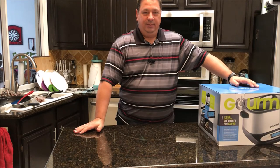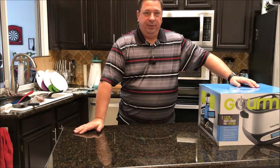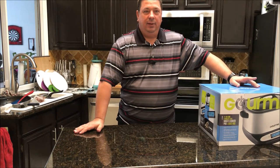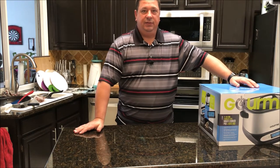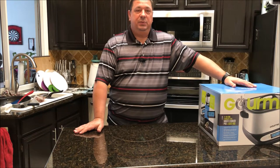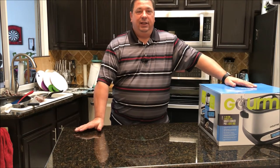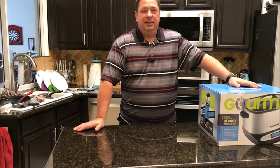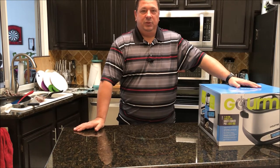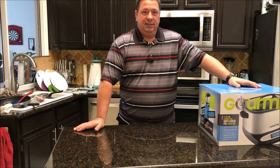Hey y'all, welcome back to the Fire and Water Cooking channel, I'm Darren. Today I've got something a little different. Back when I first started this channel I thought about doing some reviews, and I did a review on the Gourmia unit I use the most, the GSV-140. I really like that unit. I sent that review to Gourmia and they liked the concept of my channel, my Facebook and Instagram stuff, so they went ahead and sent me something else to review.